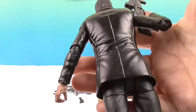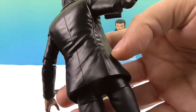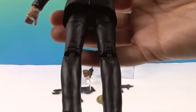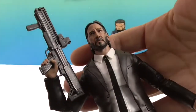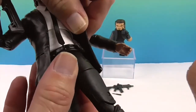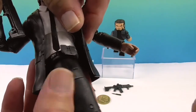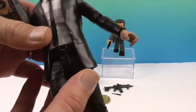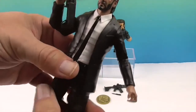Looking awesome! Let's take a look at the back of him. He's got all of these folds in his jacket which look cool. One thing to talk about regarding attention to detail — he actually has some ammunition clips back here. They didn't really have to put that in, but it's just a nice little touch. You're probably not going to see it very much, but it's cool that it's there.